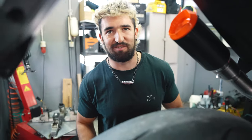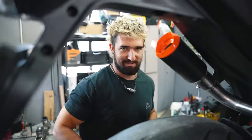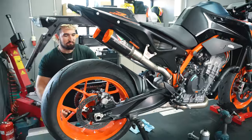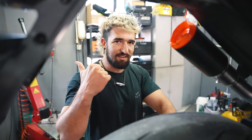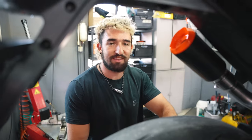It looks super nice! I really like those orange tips — it makes it pop. With the orange frame and wheels, it really fits the orange style of the 890 Duke-R. You know what, I have an idea — how about we go to the city and show the bike to people and let them decide what they think about it?